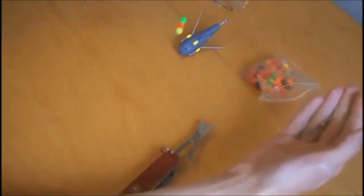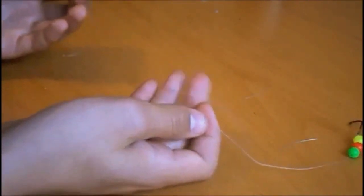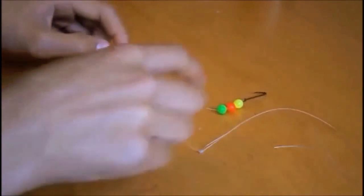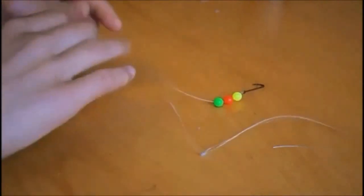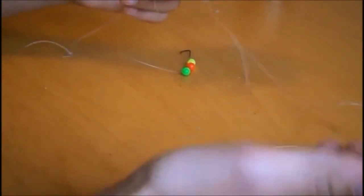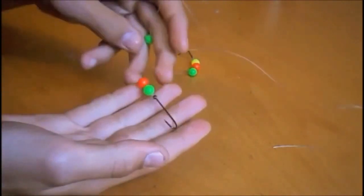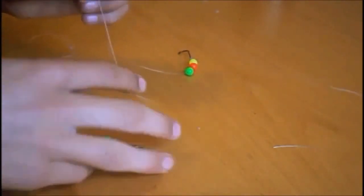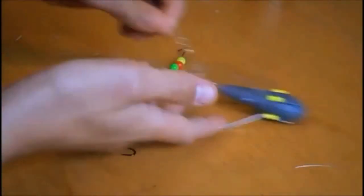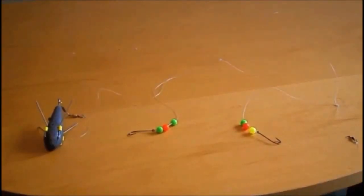So once you've got your drop-down with your fishing hook and you've got your beads, then you want to repeat that twice down the line to your clip swivel. Just to finish off: you have your swivel here tied on with a six-turn blood knot, down to the three-turn water knot, which goes to your beads, and your hook tied on with another six-turn blood knot. This is what your rig should finally look like.